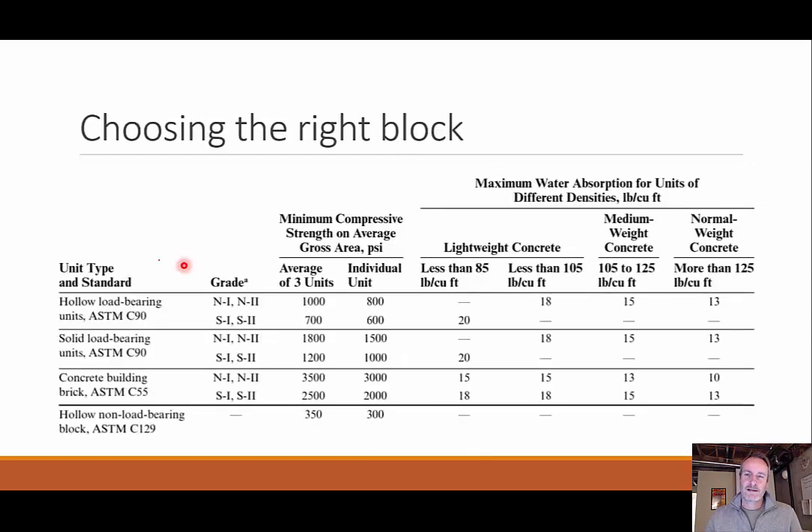When selecting a CMU block type, options include hollow load-bearing units, solid load-bearing units, concrete building bricks, and hollow non-load-bearing blocks. The key selection criteria are compressive strength — averaged over three units with a minimum for each individual unit — and water absorption, which varies depending on whether you're using lightweight, medium weight, or normal weight concrete. You can use classification tables to match the appropriate unit type to your needed strength and weight category.